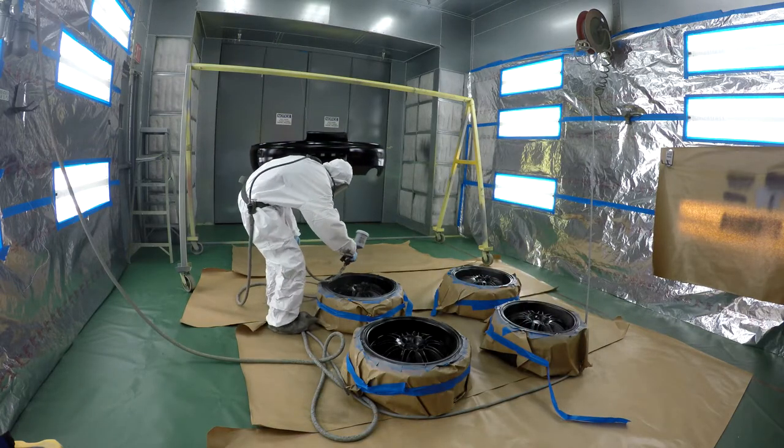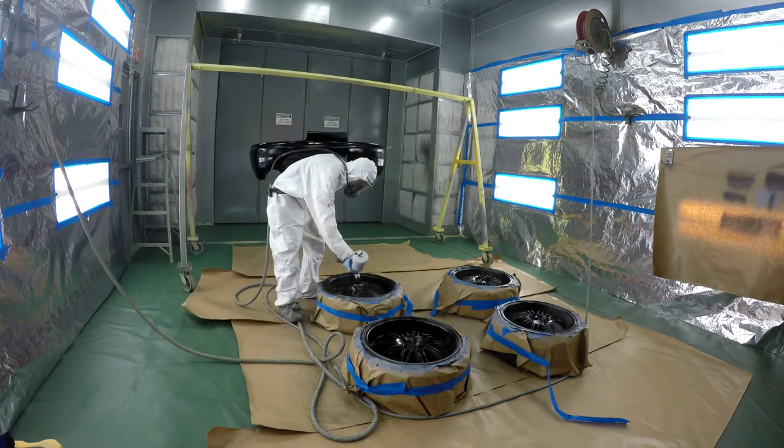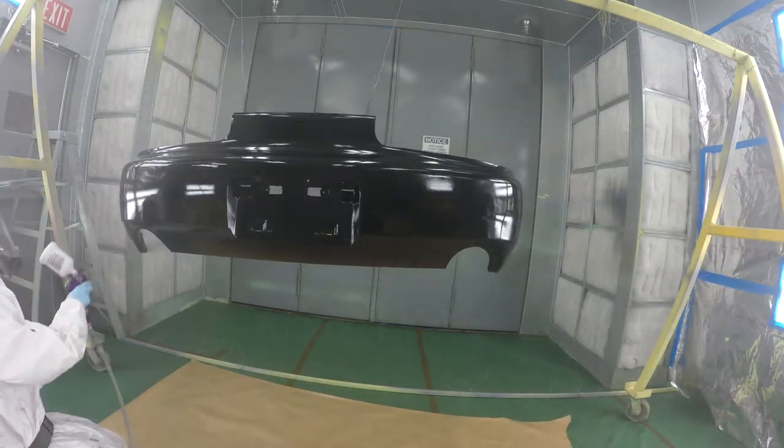It took me about 3 base coats to give me full coverage. The good thing about the base clear system is after you base coat you only have to wait about 30 minutes before clear.